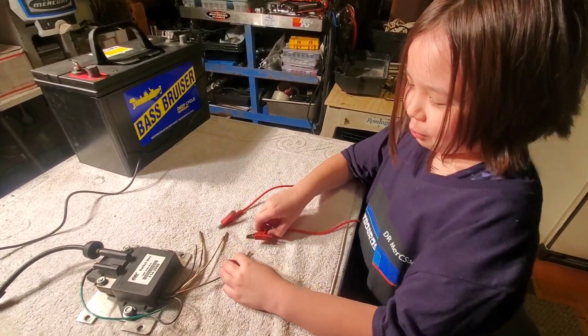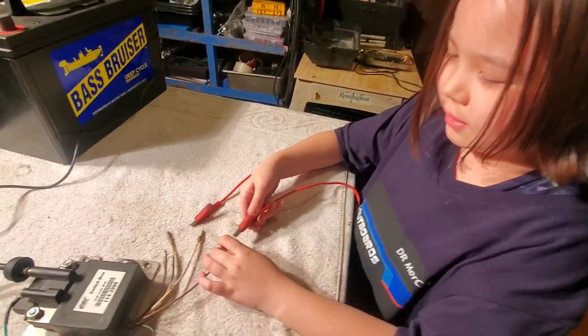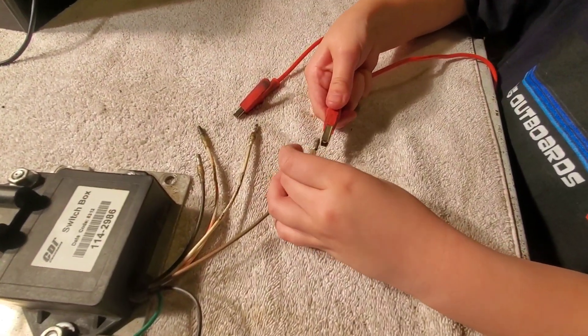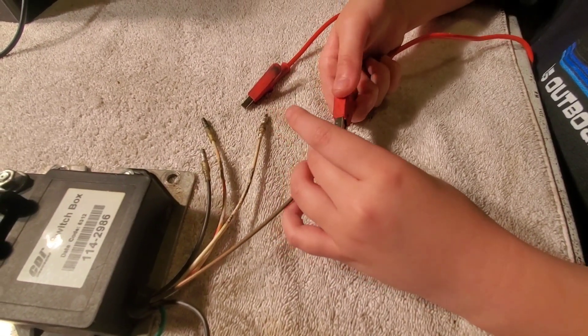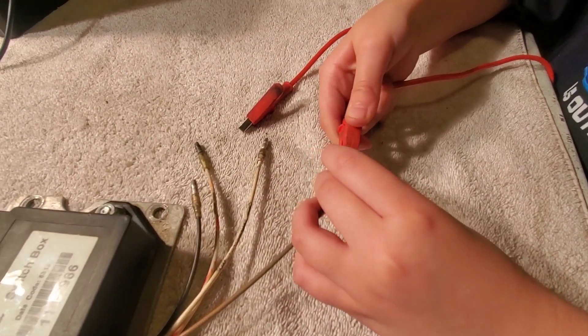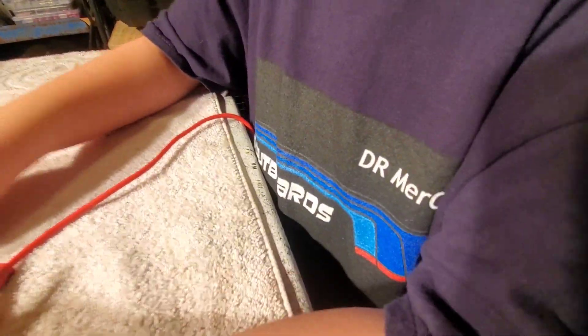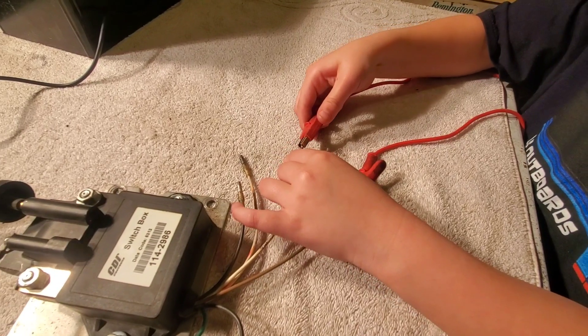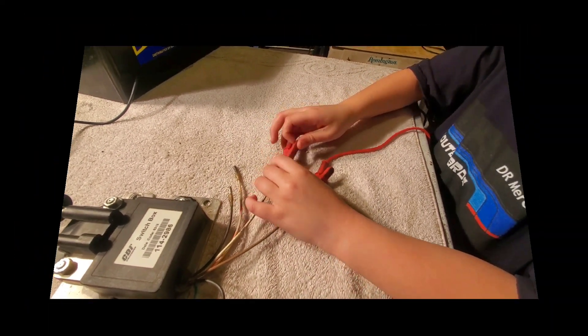All right, so the first part of the test, we just got to connect the brown wire and the white wire. Dr. LK, can you please do that? Yes, I can. It might take a minute or an hour to do it. Okay, go ahead. So that's connected. All right, so that's the first step.